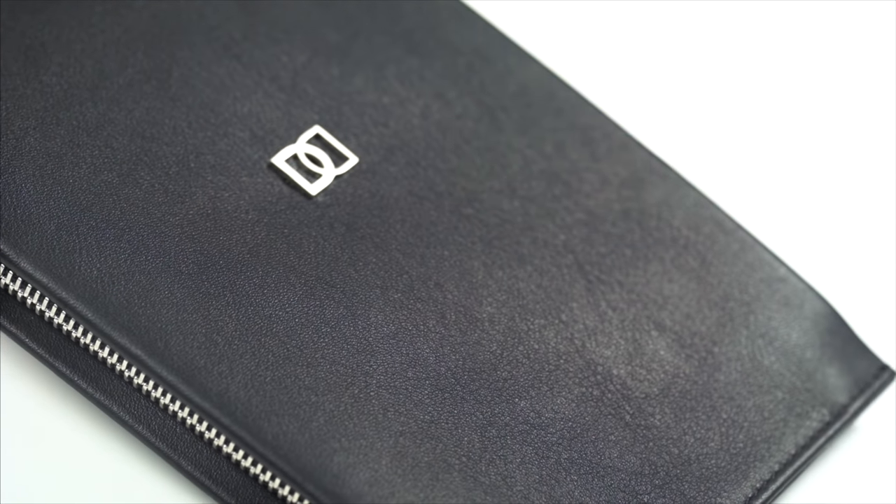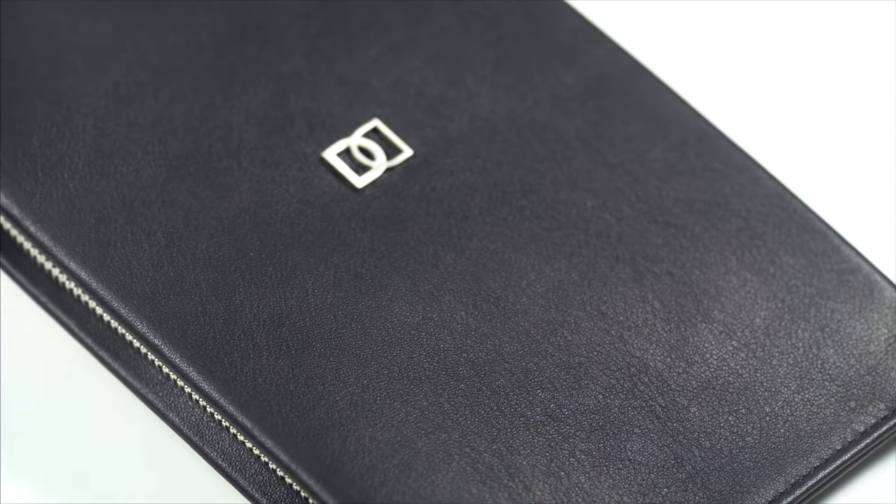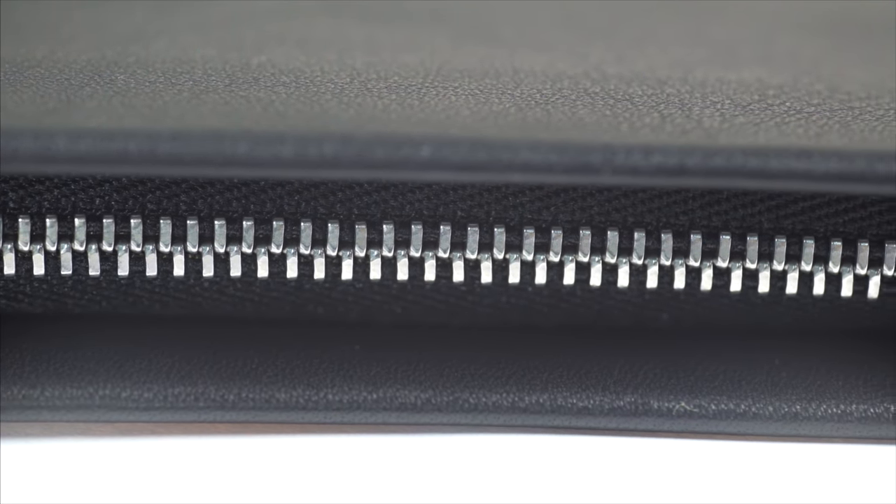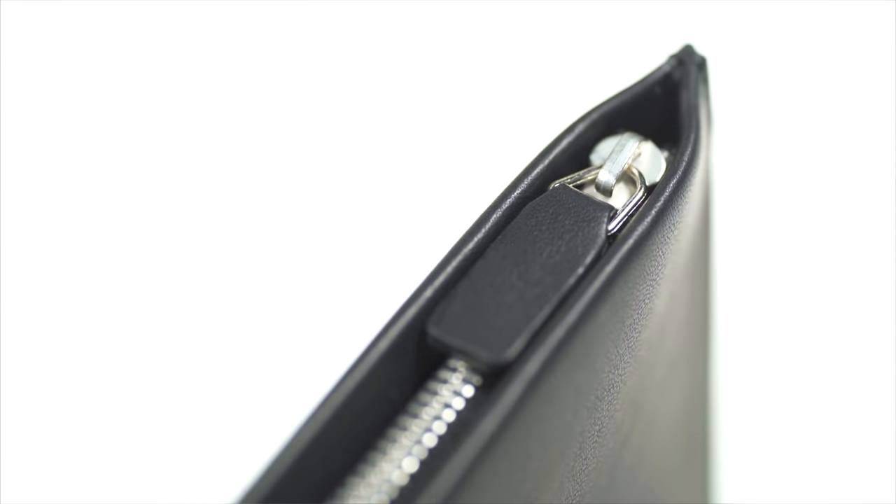We've constructed the DUN DUO from two pieces of high-quality calf leather. The premium silver zippers provide easy access, while stitchless sides create a gorgeous, minimalist exterior.